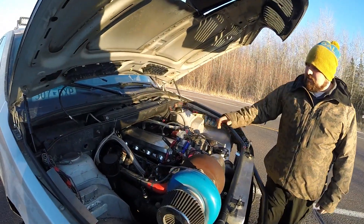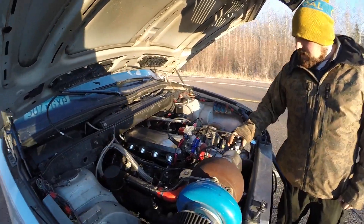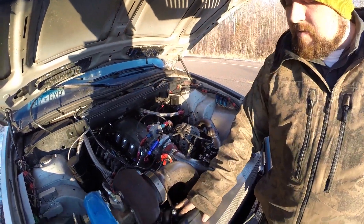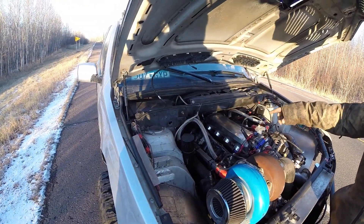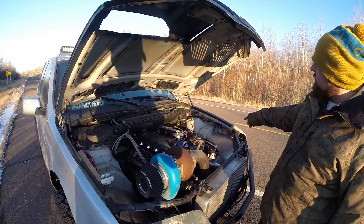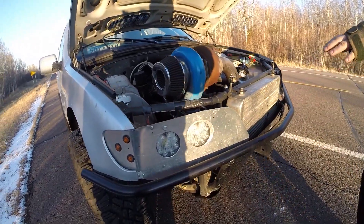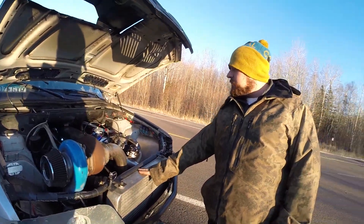It's got some fuel stuff. It's got your alternator. It's got the blow-off valve, the MBR wastegate. It's got some stuff that catches oil with a little spit-out.